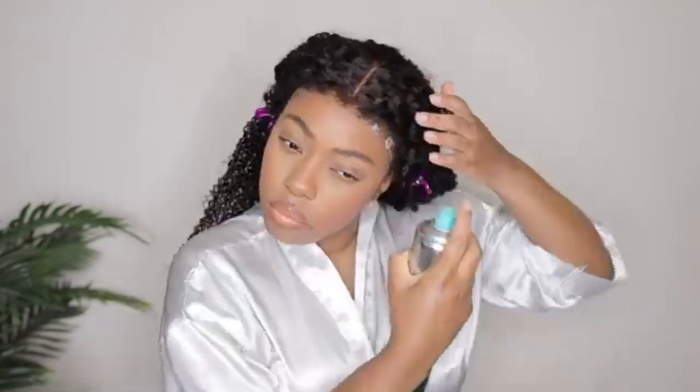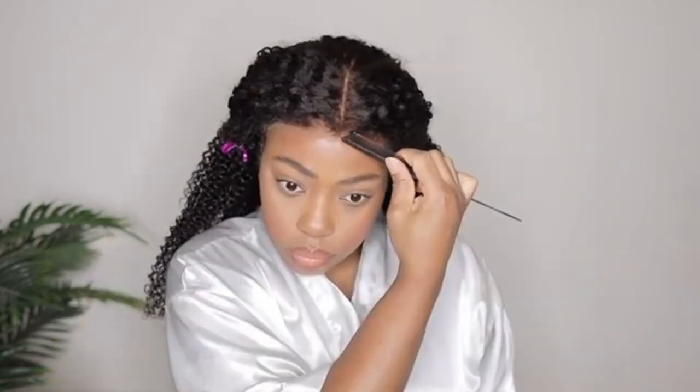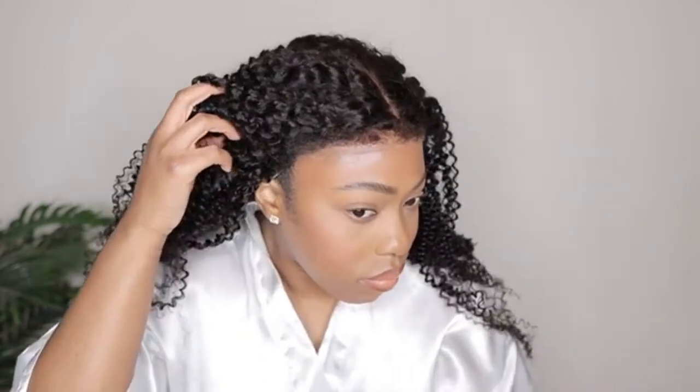Now I'm going to go ahead and comb back these edges. Having the kinky edges is great but you don't want it to look like it's separated from the rest of the hair, so I'm going to go ahead and comb it back. I also realized that the lace was not laying as flat as I would have liked, so I am going to add a little bit of spray just to help with that, and I'm also going to add some more foundation as well. After adding a little bit of spray and the extra foundation, I feel like the lace looks a lot more natural.